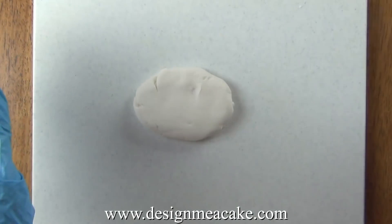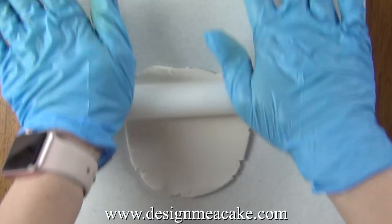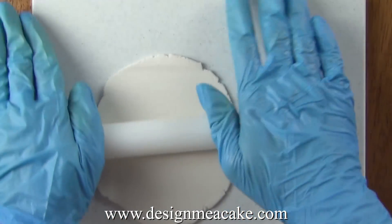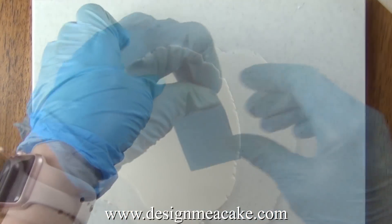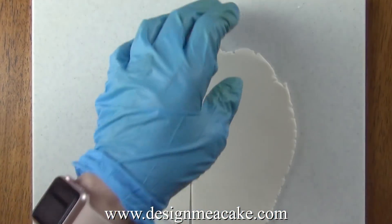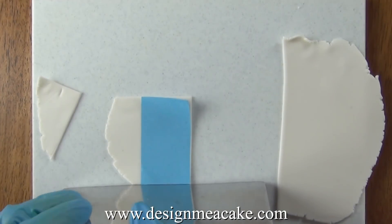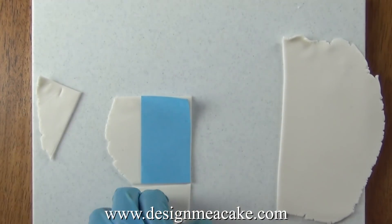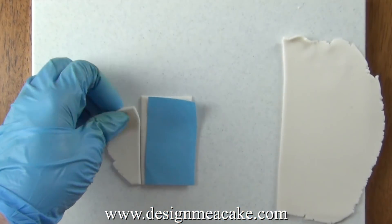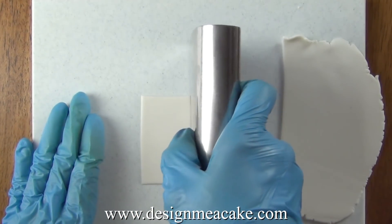This is the fondant that came with the kit and I did use it to cut windows. You can see it's cracking a little bit but not as bad as before. You want to roll it really thin so it looks delicate. Once rolled you want to use the paper as a template. I am using my bench scraper to cut this but you can use anything you like — an exacto knife, a pizza cutter, a pallet knife, or even just a knife.